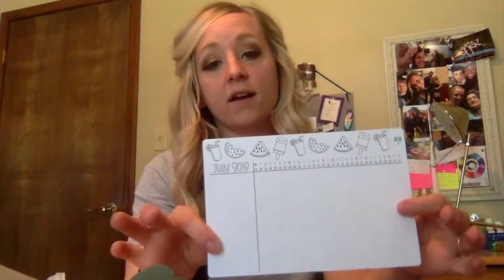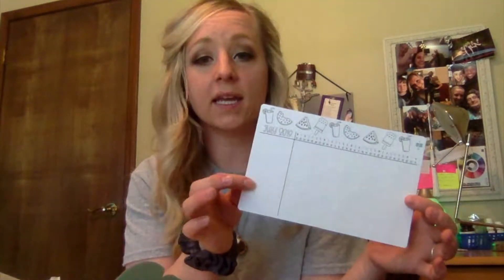We've got theme stickers that are signature to this box — these are more with little trackers and to-do lists and stuff like that. Then we've got the July 2019 tracker which I can use for habit tracking or self-care tracking. And here's the cutest little watermelon paper clip. I love the bow — so cute! They have a website thecraftymale.com or you can follow them on Instagram at thecraftymale — that's the Crafty M-A-I-L.